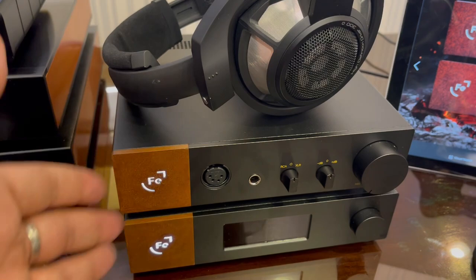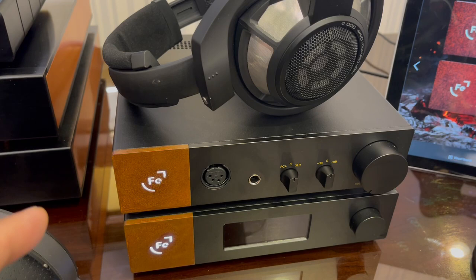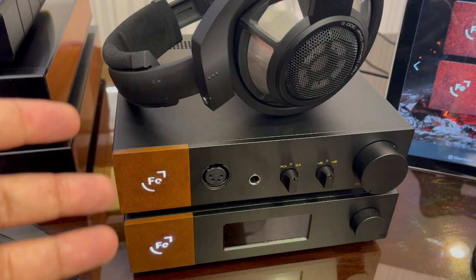This is how I like it. If you're looking for a super syrupy, warm sound, you're not going to be looking at solid state — you might be looking at a Felix amp or even some of the mid-tier Woo amps. However, if you're looking for a solid state amp, this is as good as it gets for around $3,000. This is fabulous.